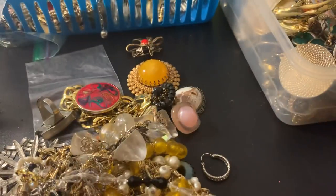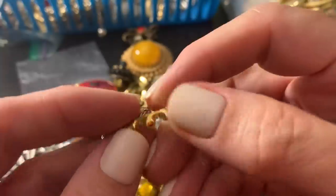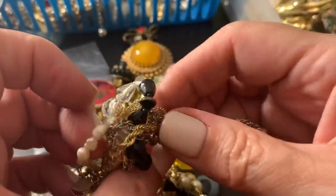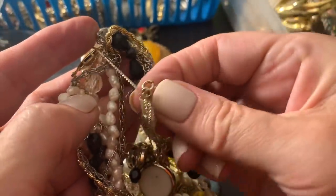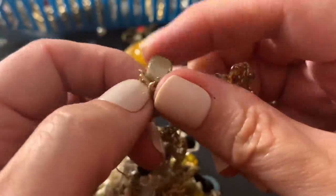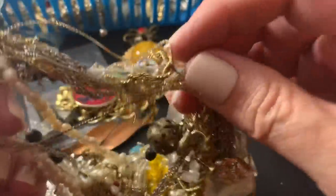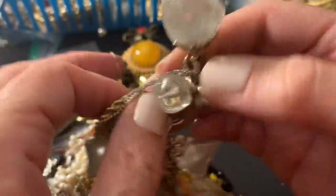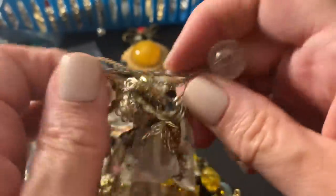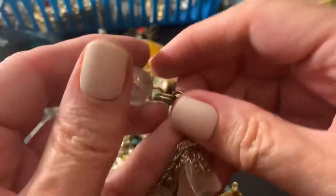A lot of the stones are dark so I would put it in the crafts. I don't know if I'm going to ever get this untangled. What is this? That's weird. That's like Pennsylvania Dutch, right? I get a lot of those because the person who has the antique shop goes to Pennsylvania a lot to get stuff.